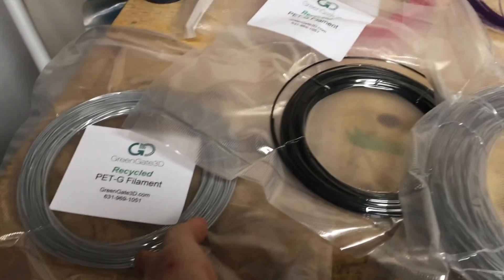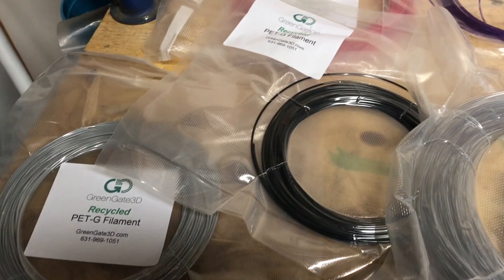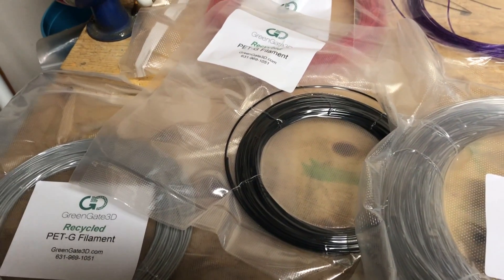I believe that's from plastic waste, different types. I'm not sure the specifics on those but that's what they claim. So I have a few different samples of their filament. They have different color filament but all of these that you see are PETG filament. There's no PLA or ABS here, so it's just going to be a PETG review.